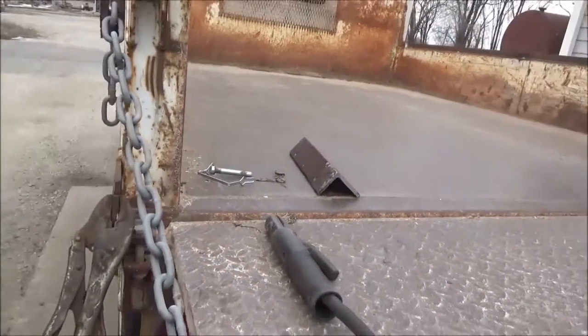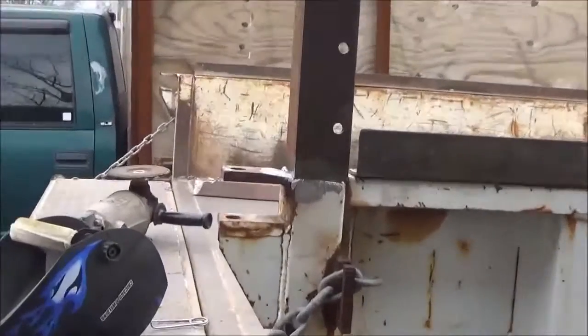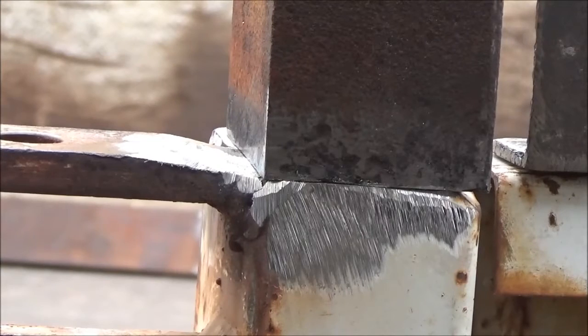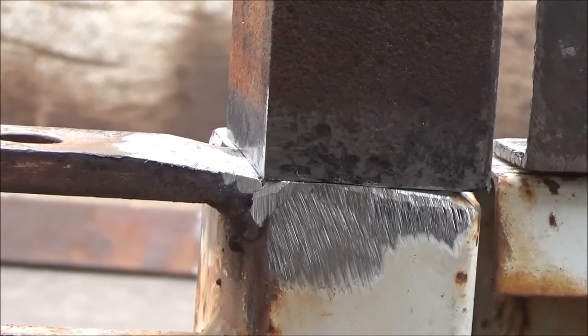I'm going to be using a stick welder. I don't have the cleanest work conditions here, so I'm going to do just a quick tack with a 70-14 rod. You can use that on AC or DC — my welder is both. This rod doesn't do the neatest weld, but it'll weld on top of just about anything, any kind of dirt or trash. Except it has a tendency to weld right over the flux, so you have to lace your weld left and right pretty wide to make sure you get through it.